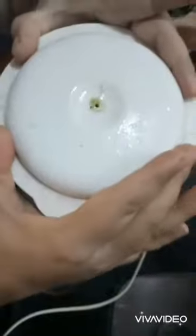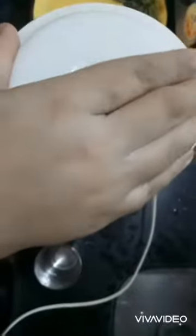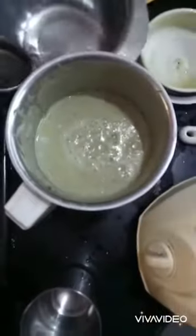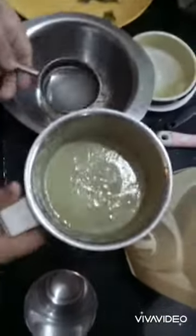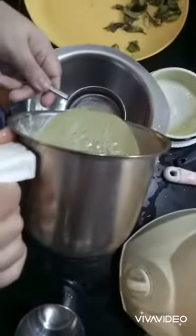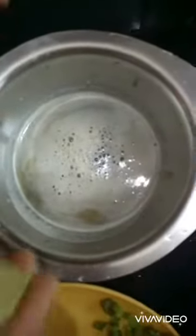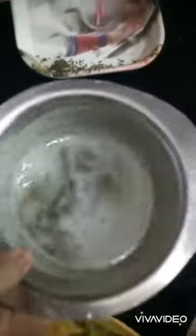You can see it has turned into a fine paste. I'll add about half a glass of water to it and blend again. Now you can see our juice is ready. I'll strain it with the help of a strainer. The juice has been strained.